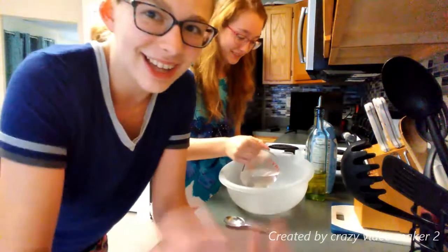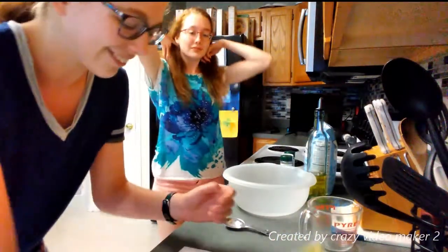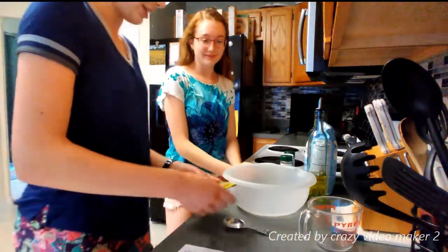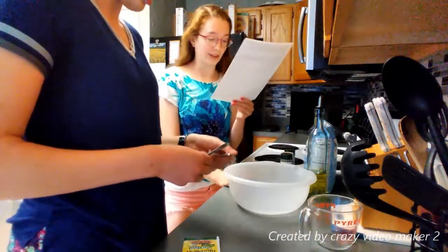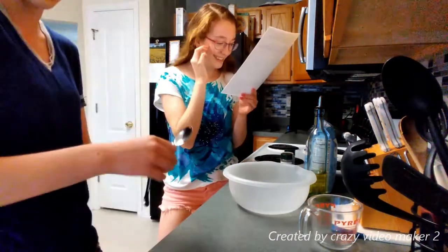In case you don't know, I'm an internationally famous YouTuber known as Charlotte Human. Anyway, this is Julianne. We're going to put in the yeast now — two tablespoons of yeast. ASMR. You have to vigorously stir it. That's so cool, it changes everything.